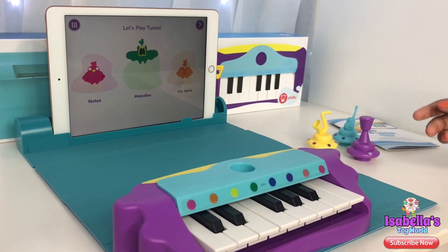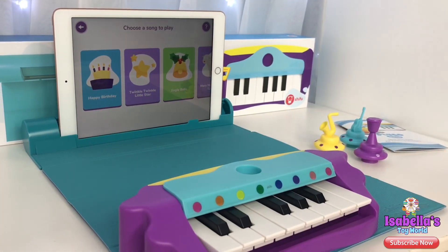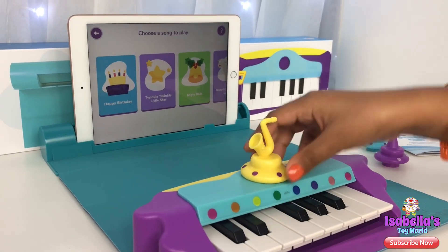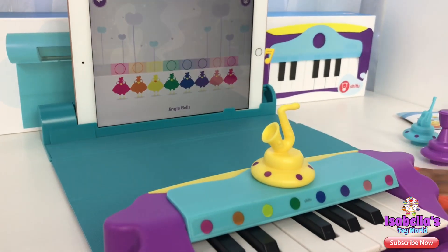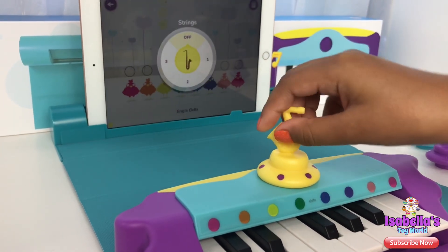Okay guys, so these three props are for you to use. For example, when you go to Melodies and you wanna choose a song and you're like, I wish there was Jazz — so you can get the jazz one, put it here, and go to the song. Let's try this one.